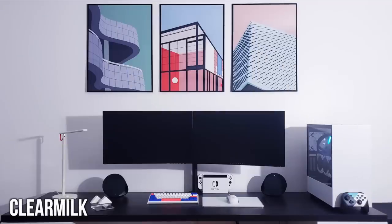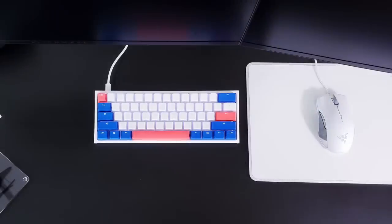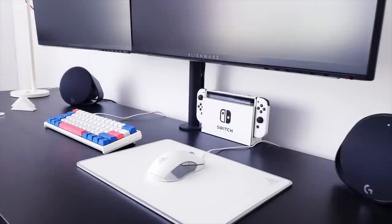First, we have Clear Milk. This is extremely clean to the point where at first I thought these were renders — that's how clean these images look. Checking it out, he has two Alienware 25-inch monitors side-by-side, kind of looks like a single ultrawide. Down for the peripherals, rocking the Ducky 1-2 Mini RGB keyboard with some custom keycaps. And for the mouse, the Razer Lancehead in the Mercury Edition to give it that nice white color to match everything else, with the Razer Invicta Mercury Mouse Pad. Super, super clean.